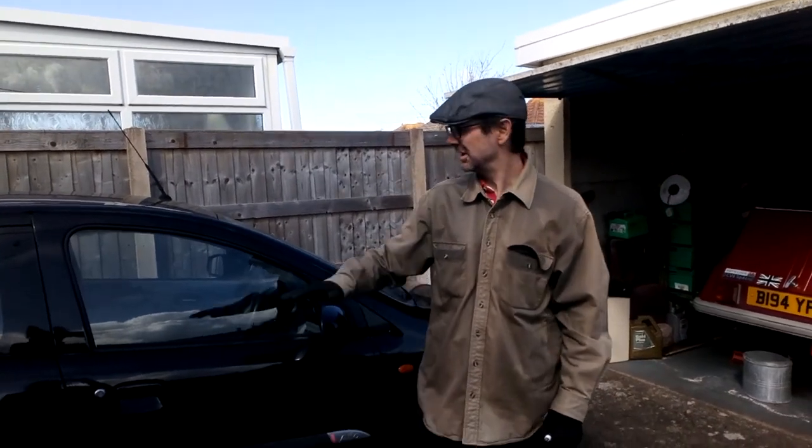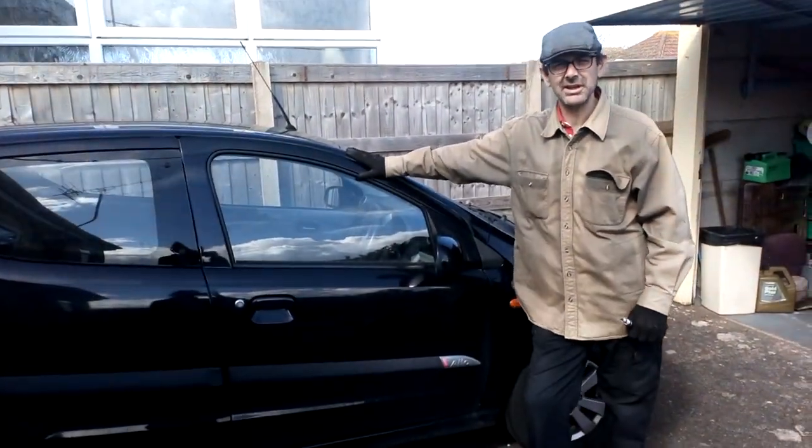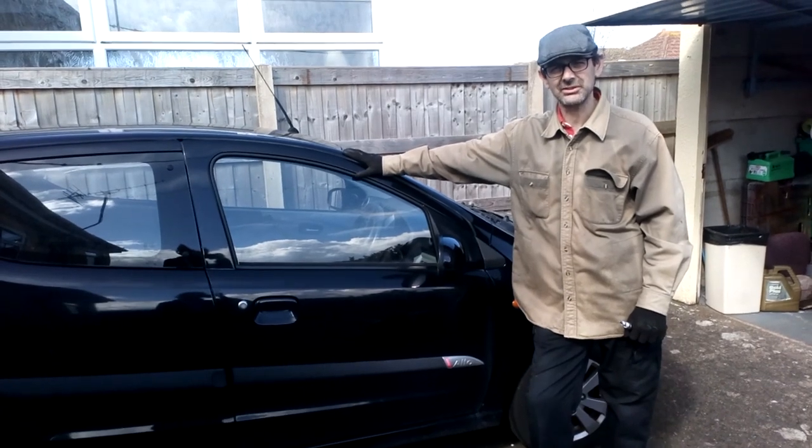Welcome back to the shed, folks. Another little installment for Smokey, the Suzuki Alto.